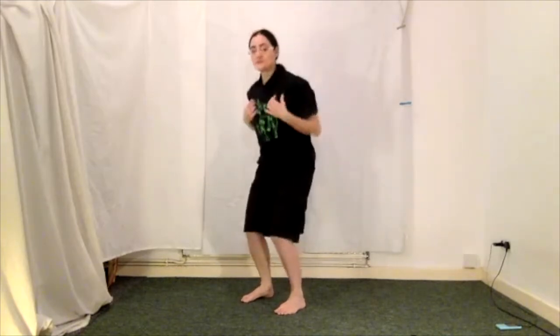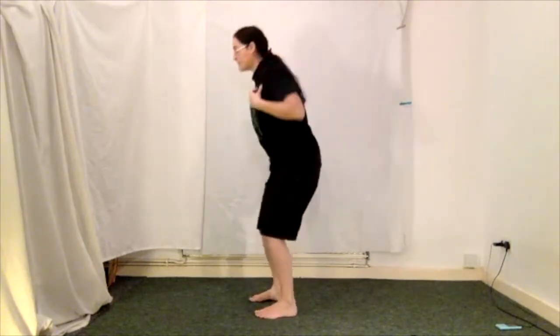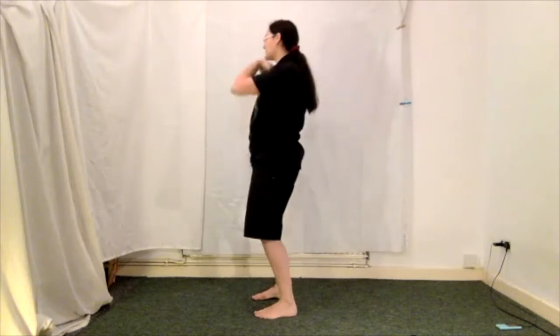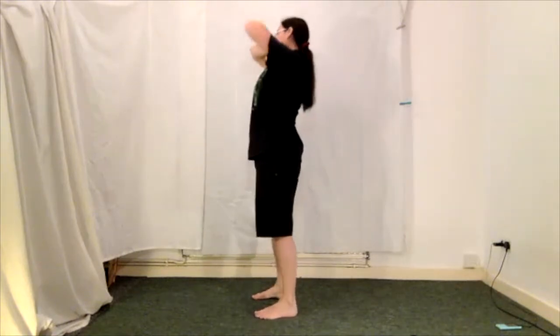And we're going to go eight. One, two, three — and you've got your spinal thing — four, five, six, seven, and eight. And then the other way: one, two, three, four, five, six, seven, eight. Nice. Shake out.